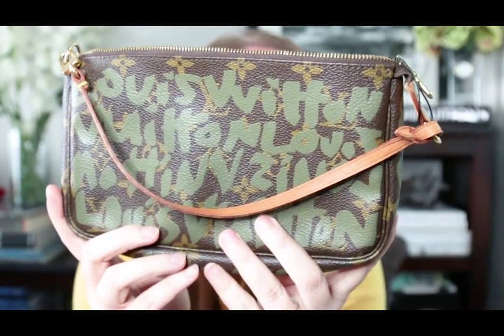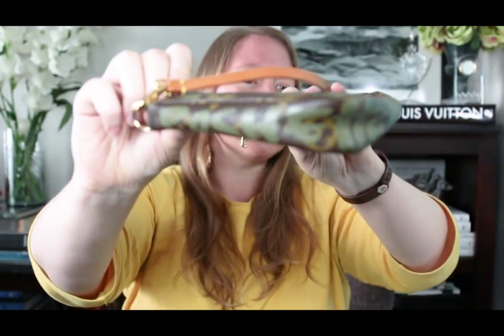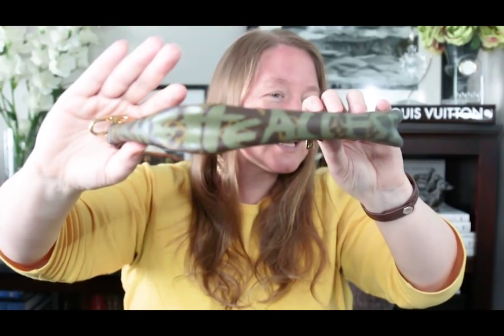Let me tell you why I picked this one instead of a plain one or a different limited edition. As you can see, if you're not familiar with the pattern, it has the graffiti on top by Stephen Sprouse and it says Louis Vuitton all over the front and back. Around the sides here it says 'pochette' — which is pretty cute.